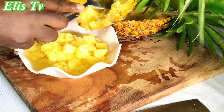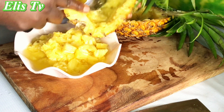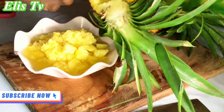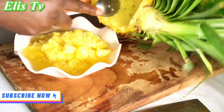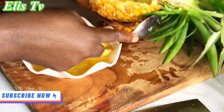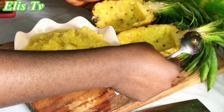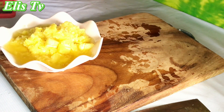After putting all the pineapple in the bowl, I make sure to scoop out all the juice from the cone so that when I'm eating my rice I won't be getting pineapple juice from it. I really make sure I scoop off all the pineapple juice. This is how it looks after everything, then I cover and set aside.